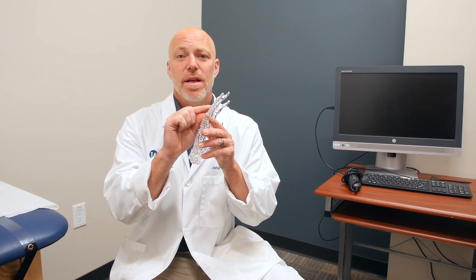The distal phalanx is that last bone on the tip of your finger. Injuries commonly happen here by getting smashed, sometimes in doors of cars, sometimes at work, sometimes from walking the dog or falling hard.